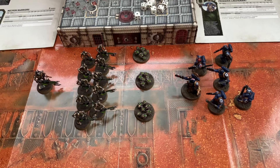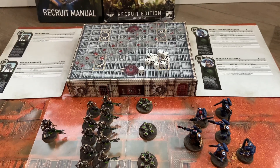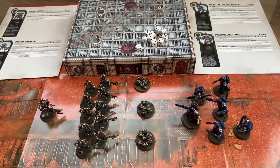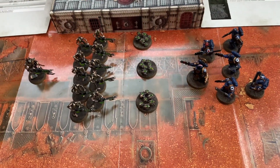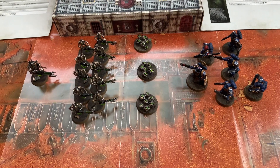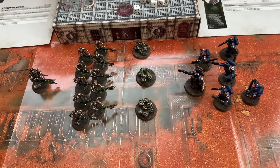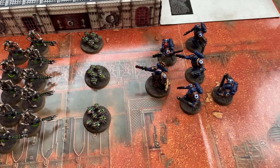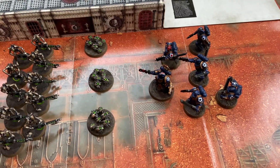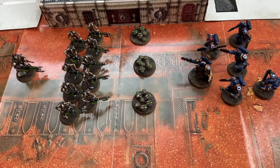I would highly recommend this as a way to start. It does lock you in — the two factions it includes are Space Marines and Necrons, so those are the two starting armies you get to pick from. I've always liked the Space Marines; I thought they looked cool, especially this particular variant — the Ultramarines. I always thought they looked cool, so for me that was fine to start with.